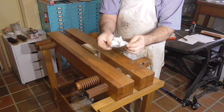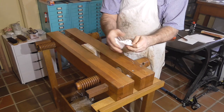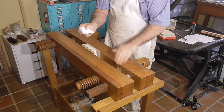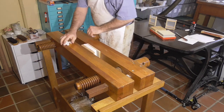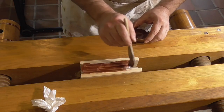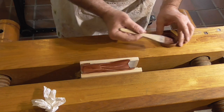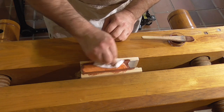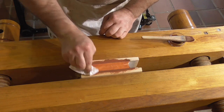I particularly like this next step. Scrunch up some good quality handmade or other soft long-fibred paper to make it nice and soft. Straight after putting another coat of bole on the edge, burnish it with the soft paper in a circular motion at first and then finish with lengthways strokes. Then apply a final coat of bole.